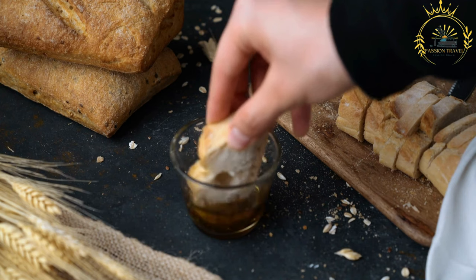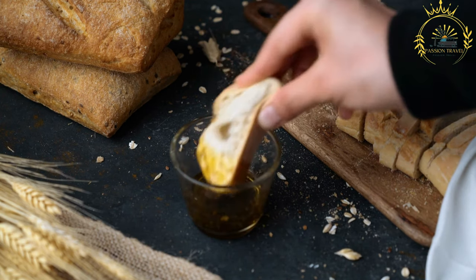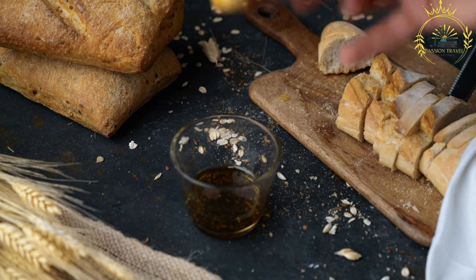Tapalapa is widely available in Gambia and can be found at bakeries, markets, and street food stalls throughout the country. It is commonly sold by street vendors and is enjoyed by both locals and visitors.